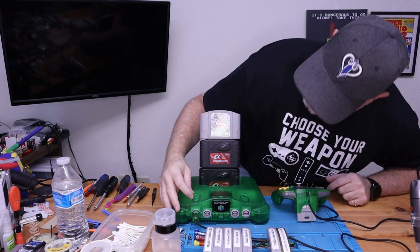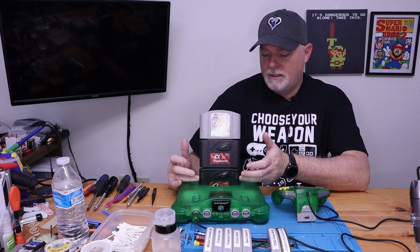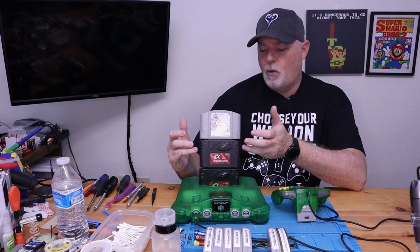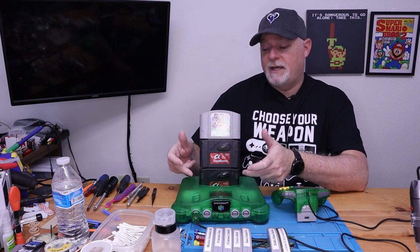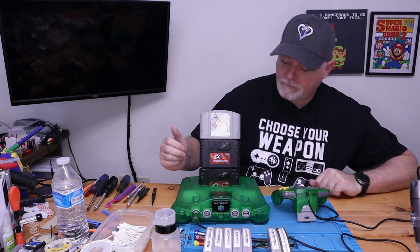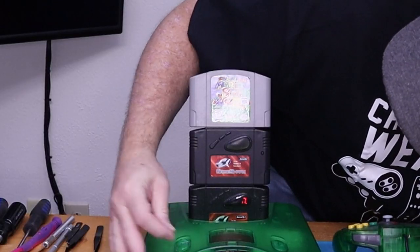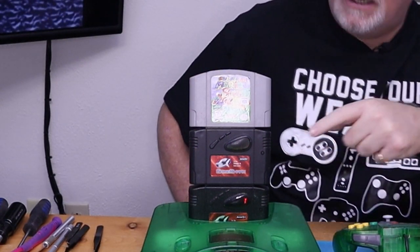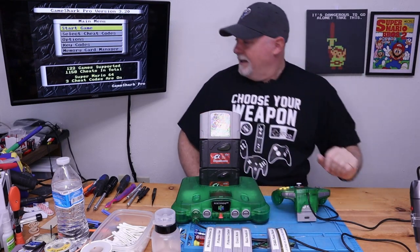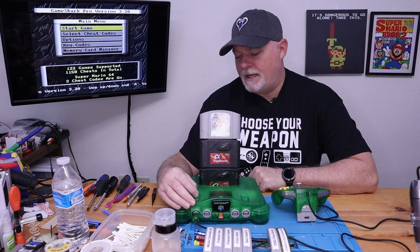Normally what would happen is the good one's processor will force the operation of the bad one, and you'll see them count together — assuming the bottom one is good. Don't accidentally reverse them because the bad one could flash the good one. But if you take an old one and a new one and put them together, you can see it counts incorrectly. Like I said, they won't flash each other across different versions.